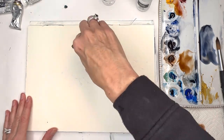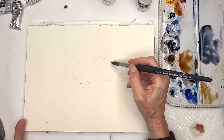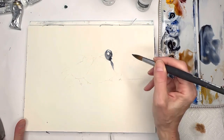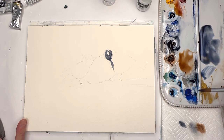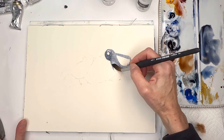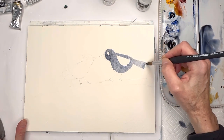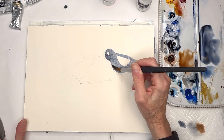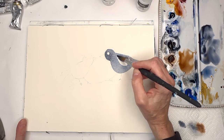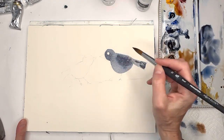I'm using a kneaded eraser - I love it because it doesn't shred. You might not be able to see the bird but I can, so I'll go around where the eye is and fill in the bird. I'm doing multiple colors - not just all blue. I've got cobalt for the wing, filling in the head with simple colors. You can add deeper colors at the end since we're not really going to worry about a perfect bird.